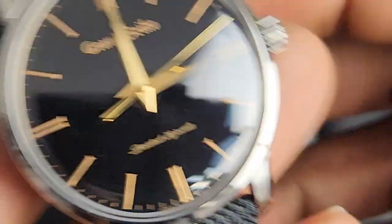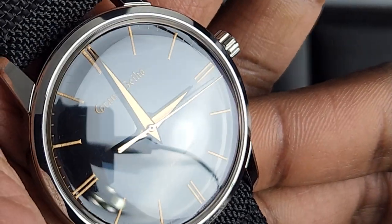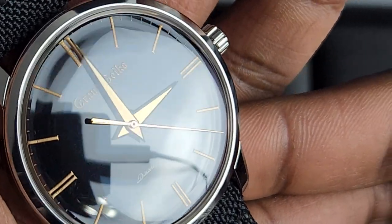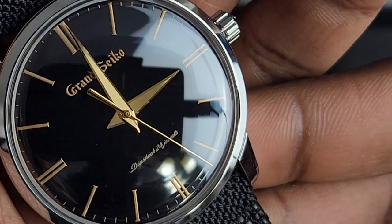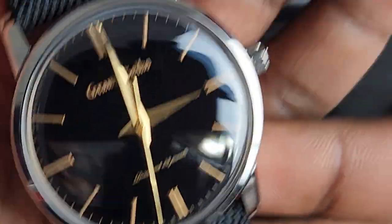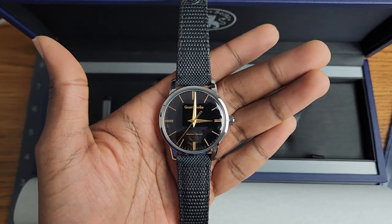If you look right at the hand stack, you can see some of the character of the enameling. You can see a little dimple there — a little divot from where the lacquer leaked out of that hole in the middle, I'm guessing. It's a beautiful little detail, or a side effect of the urushi lacquer.